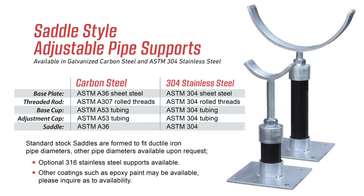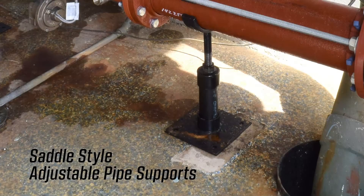This product is stocked and available in plated carbon steel and 304 stainless steel. 316 stainless steel can be provided upon request. The standard saddle type support allows the pipe to rest in the U-shaped support and is contoured to fit ductile iron pipe ODs.